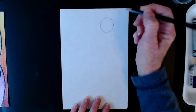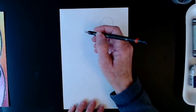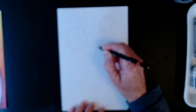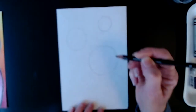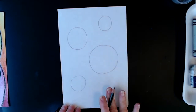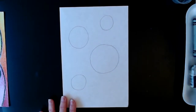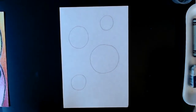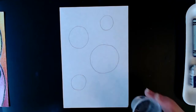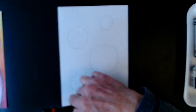We will start by making some circles of different sizes on our paper. Here's a small circle, maybe a medium-sized circle here, a nice big circle here, and a smaller circle. I am just doing this freehand, but if you want to find some things to trace around to make more perfect circles that's fine. You can find containers, cups, or lids and trace around them. Or you can do them freehand like I just did.